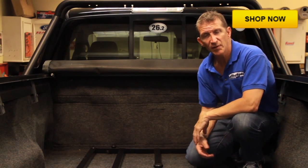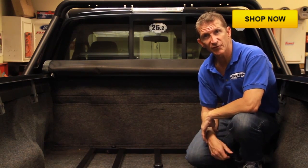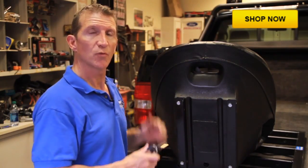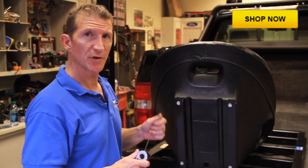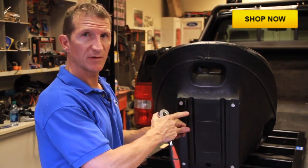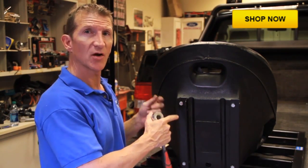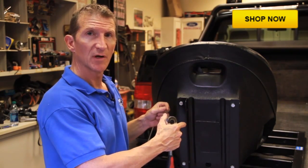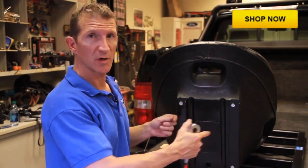All we've got to do now is attach our seats and harnesses. We're going to attach our seats using the adjustable seat brackets, which can be mounted on the inside or outside of the seat frame rails to accommodate a full-size or a compact truck.